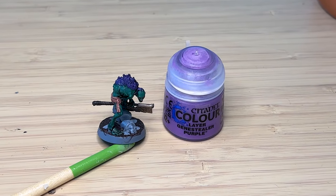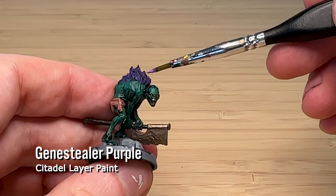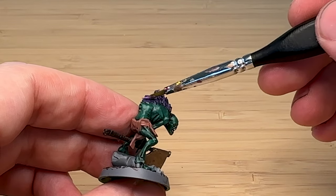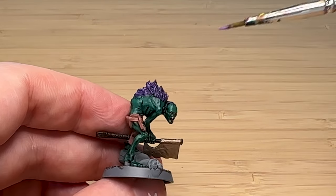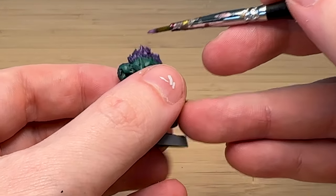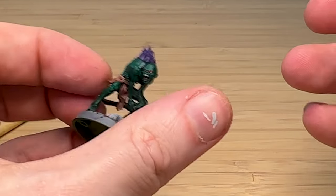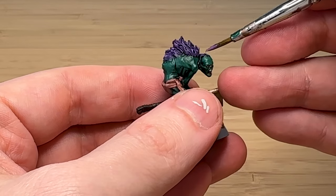I realized the fur was a bit one-dimensional with just the Venetian Purple, so I've gone over with some Genestealer Purple as a layer paint, just picking up some of the raised edges — not getting into the crevices — to add some brightness.